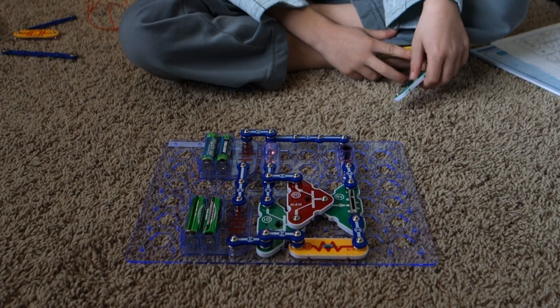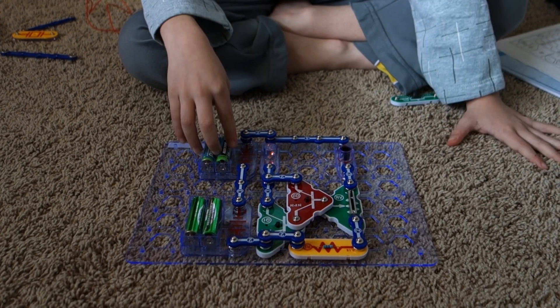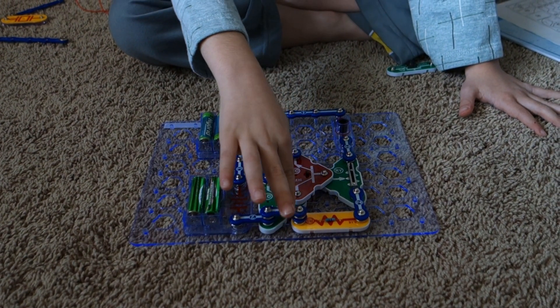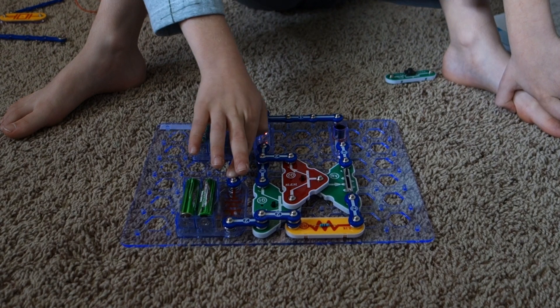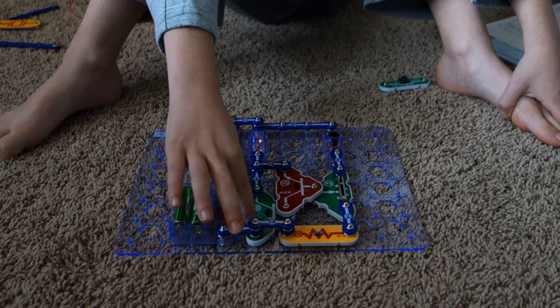This is how it works. First the current goes from here to here, goes to minus, goes over here — the electricity goes from here to here to minus, goes over here and takes...